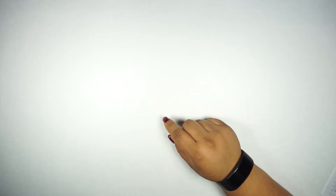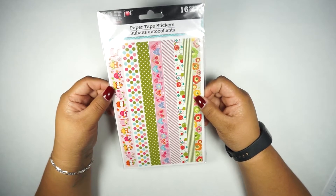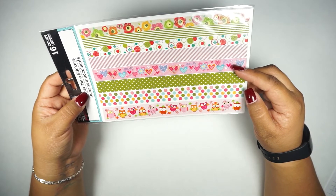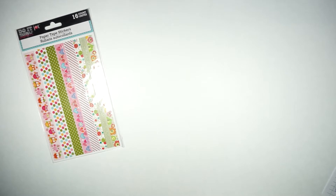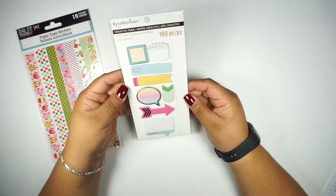This set is going to include this set of stickers from the Dollar Tree. These are pretty much flowers — it includes greens, reds, pink hearts, owls, and polka dots.